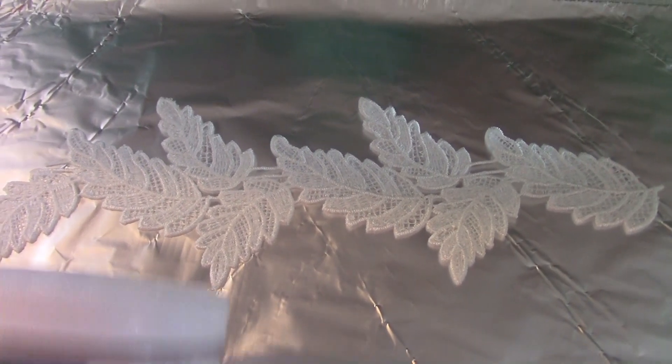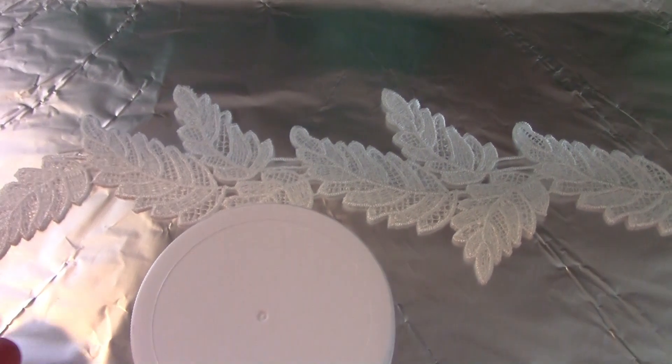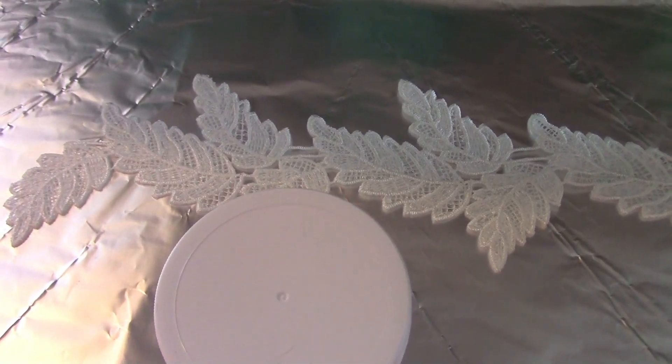So what I did was I got out the triple thick. I'm going to cut them all apart like this, flip them over, and I'm going to put a coat of triple thick on them. Now once you put the triple thick on...